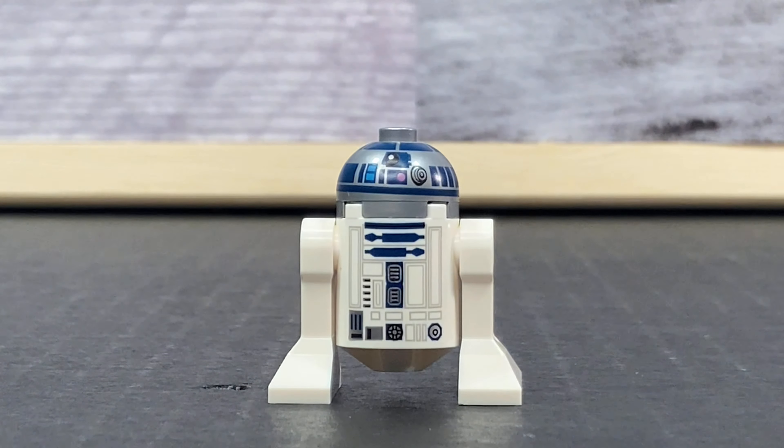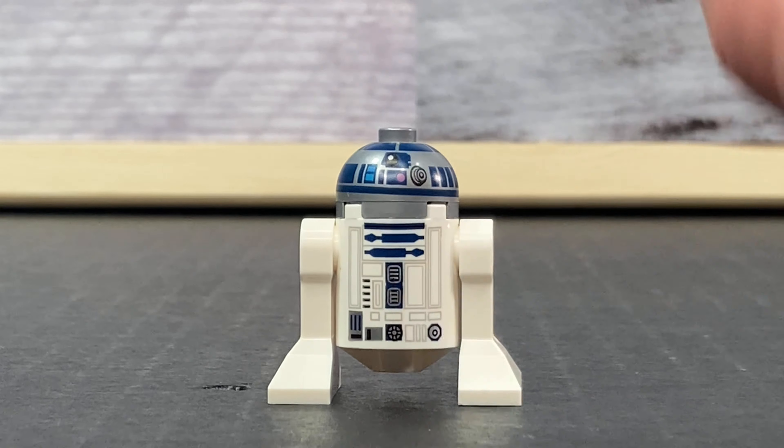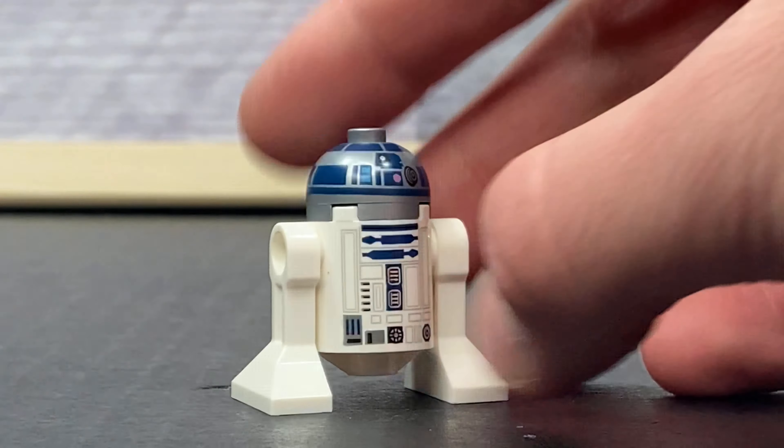Next up we have R2-D2, which is really common. I got a bit of a misprint there but overall a fantastic print. You can see that he has that blue printing all around his head and his torso.